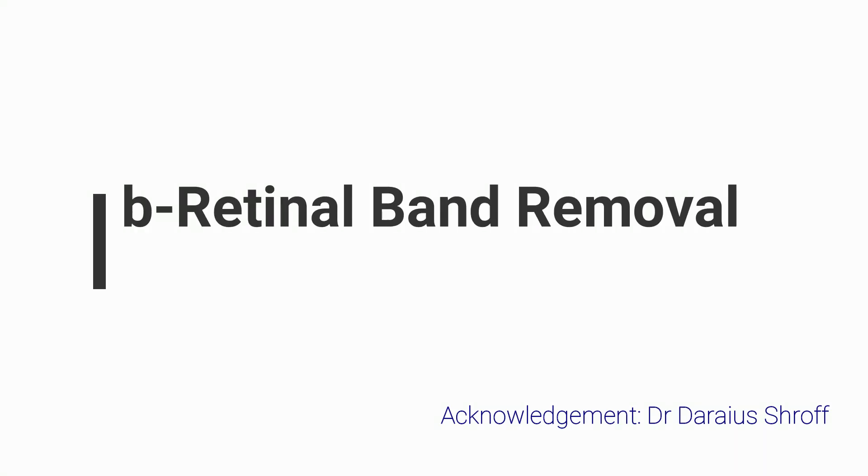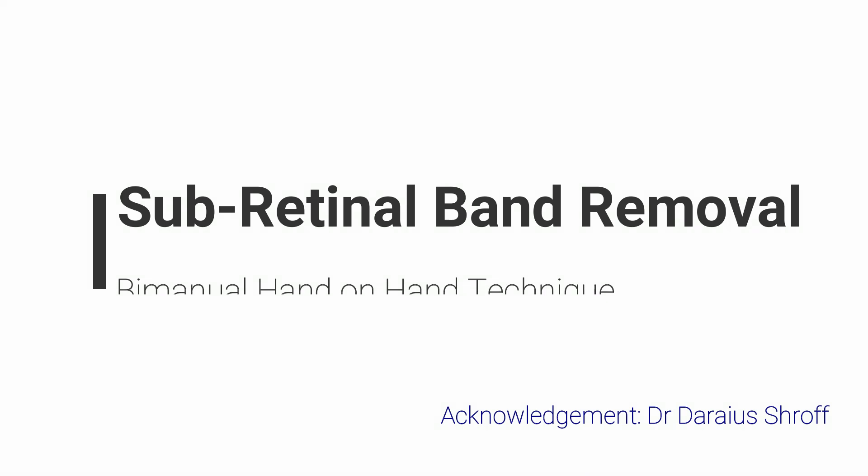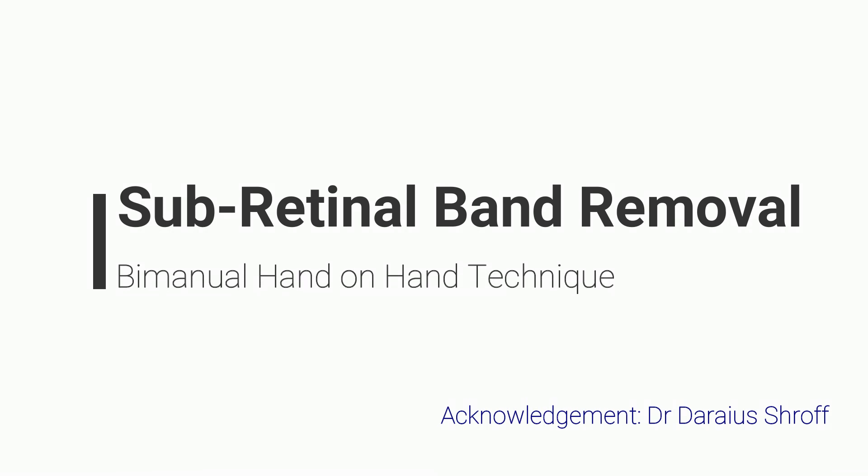Many a times removal of subretinal bands becomes necessary during repair of retinal detachment. Removal of large subretinal bands may be difficult, leading to enlargement of access retinotomy, multiple retinotomies, or larger retinectomies.